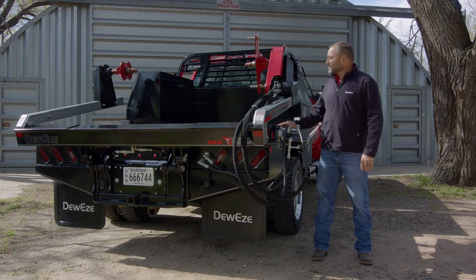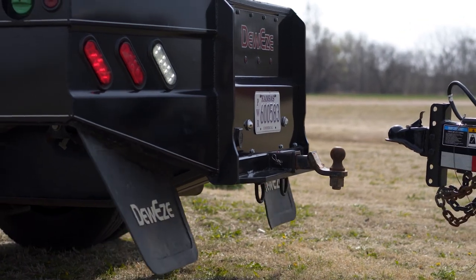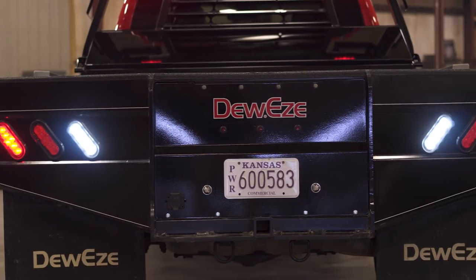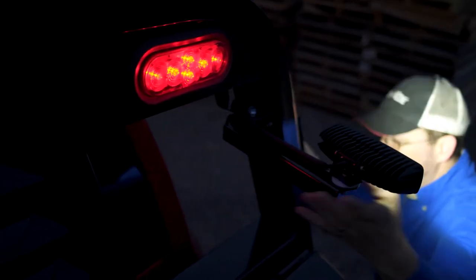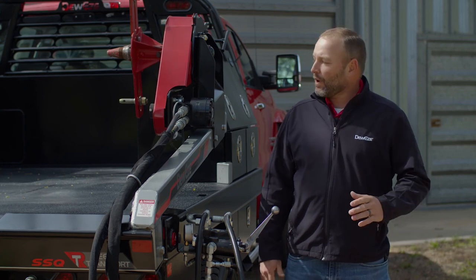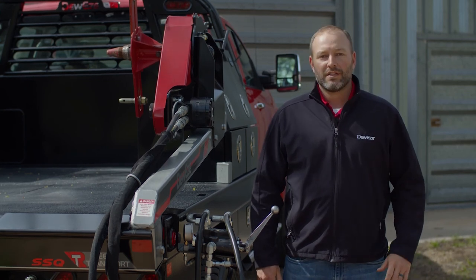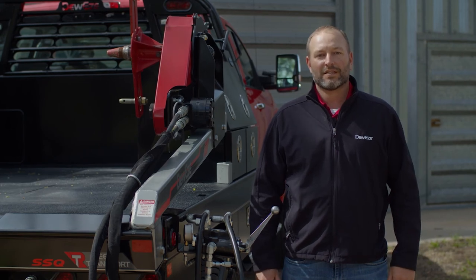All of our beds come standard with a 40,000-pound gooseneck-rated hitch along with a receiver hitch to pull your trailer. Also standard is LED lights all the way around. We do provide an optional swing-out arm for the LED work light. Thanks for joining us today as we talked about the why behind the Dewey's RT bed. Check us out at deweys.com for more information, and we'll see you next time.